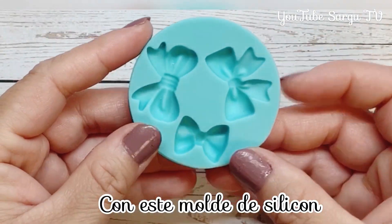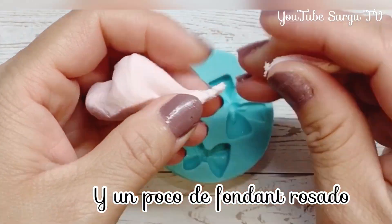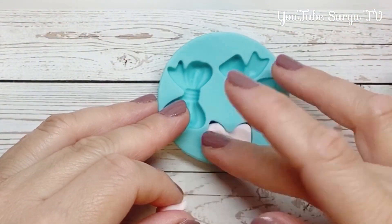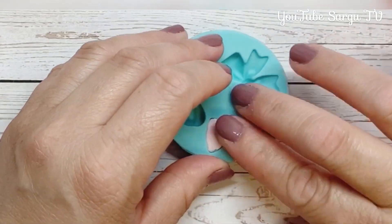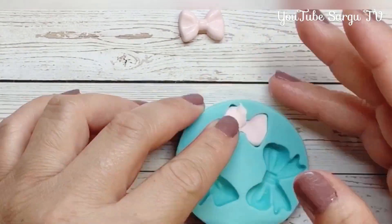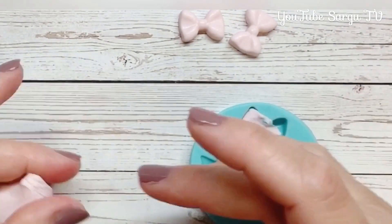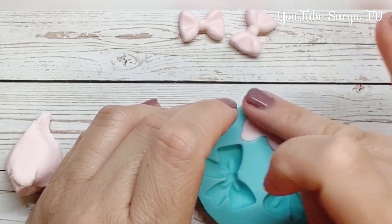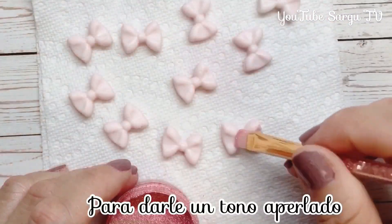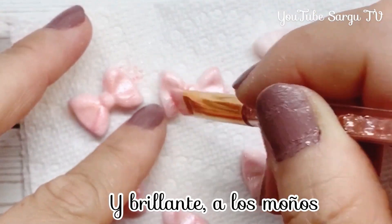With this silicone mould and a little bit of pink fondant, we will make some little bows. We will use this edible shiny dust to give a pearly tone and shine to the bows.